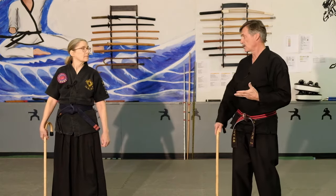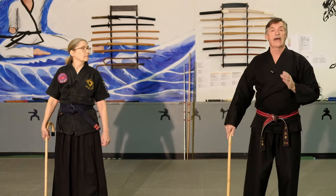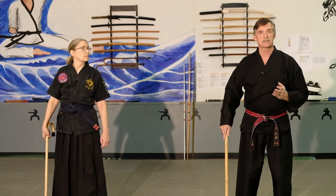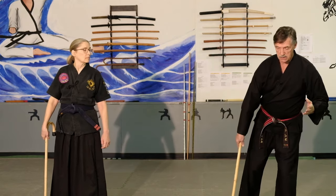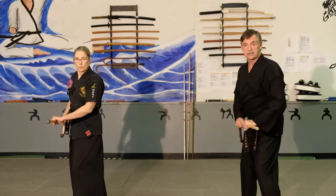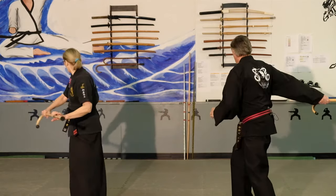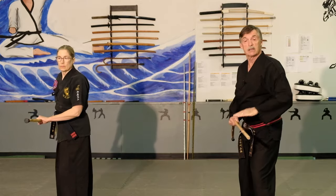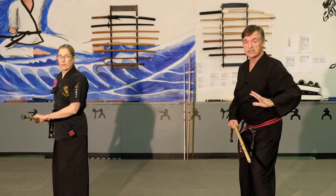The next thing we want to show you is the actual action that we would use if someone were attacking us. We would step back and bring our cane up, fake to the front to keep him back, check behind us to see if there is no one behind, slide forward and strike. Strike high, center, low — doesn't make any difference.